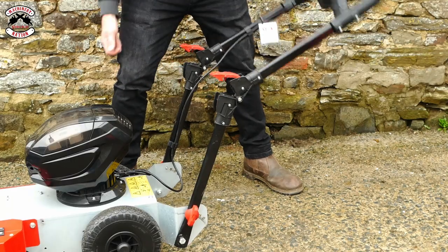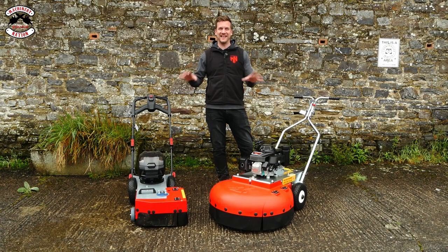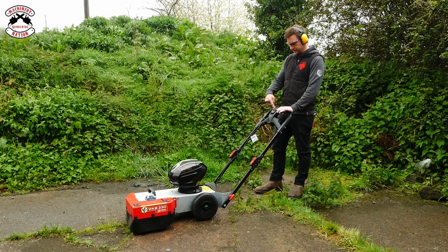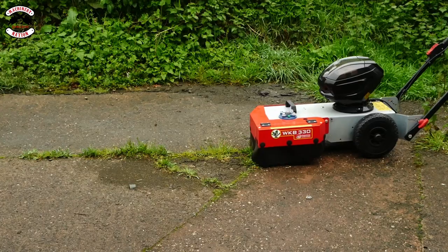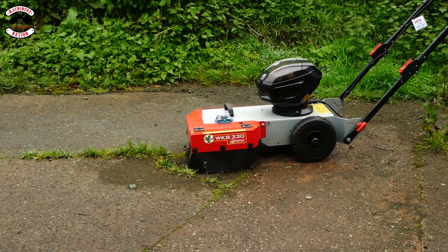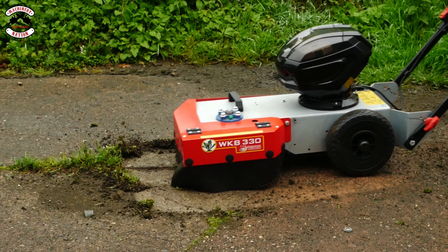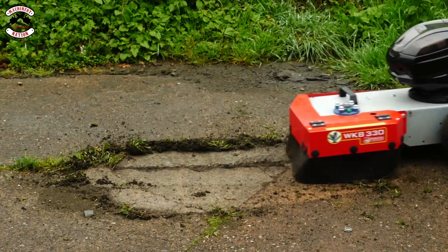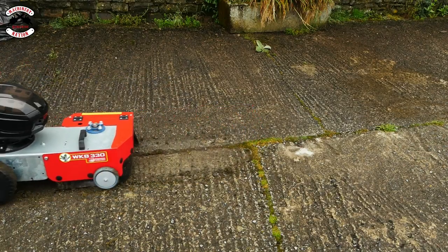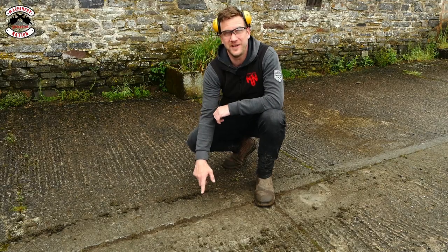A common sight on a lot of commercial and domestic properties is cracks in concrete with weeds growing out of them. Let's see how they both do at getting those weeds out of the concrete. Power on, button in, pull the handle back — and it's spinning. The battery machine has pulled out the smaller weeds. Let's try the bigger machine.